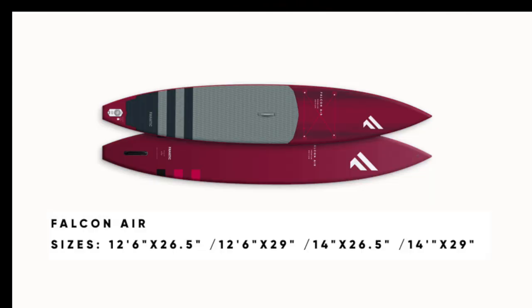There are a few other sizes available in this board. You can get a 14 foot by 29 — a wider version — and you can get two 12-sixes: one at 29 inches wide and one like this one at 26.5.